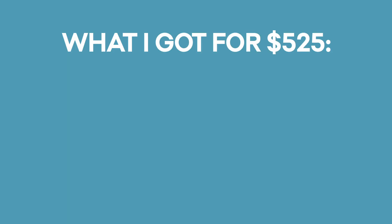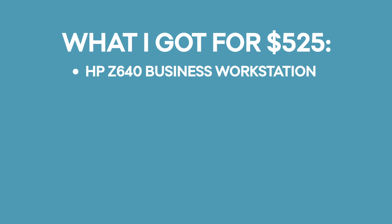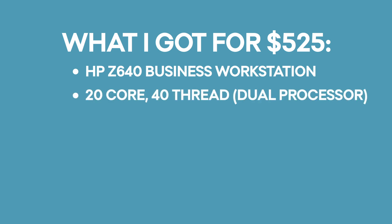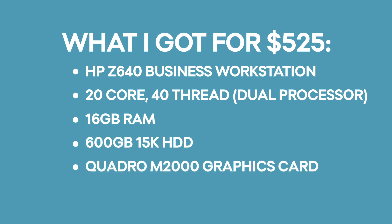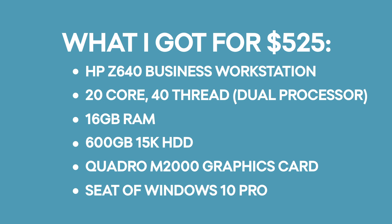Don't believe me? For $525, I bought an HP Z640 workstation with a 20-core, 40-thread dual processor, 16GB of RAM, a super-fast hard drive, a Quadro M2000 video card, and a clean Windows 10 Pro install.